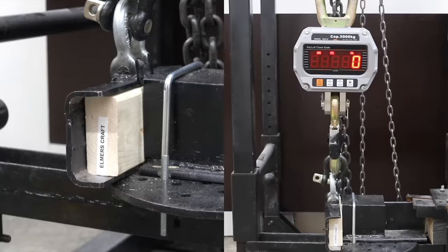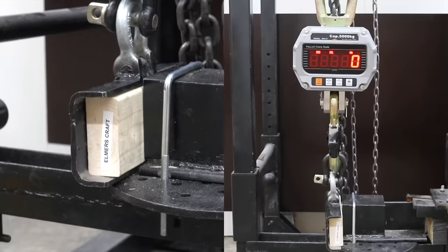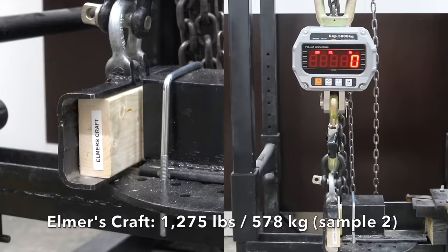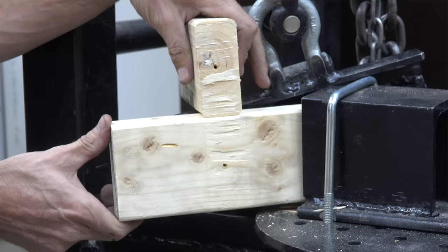Is Elmer's Craft glue just as good as wood glue? 1,395 on the first sample is pretty impressive for a craft glue. It did nearly as good at 1,275 on the second, and was up slightly to 1,535 on the third. So craft glue isn't quite as good as wood glue, but still did an excellent job. Elmer's Craft glue actually did fairly well, putting up some pretty impressive numbers.